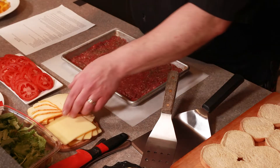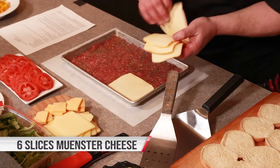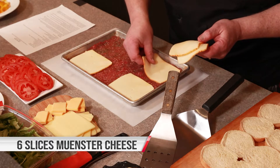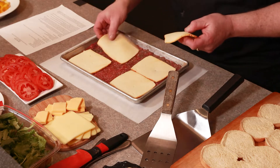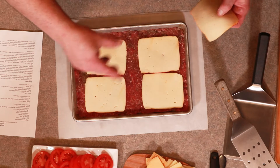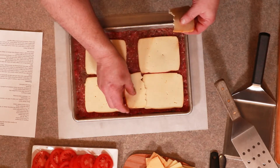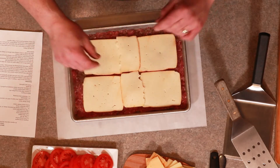Juicy Lucy is all about cheese. We're going to go down first with Munster. I love the Munster — it melts so evenly, so well. You want to keep in mind as you're building this that your burger needs an edge, so you want to keep the cheese to the center. You're working with 12 small burgers here, so keep that in mind the whole time.